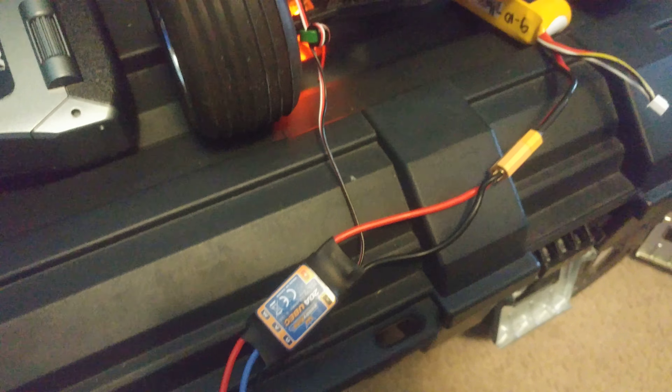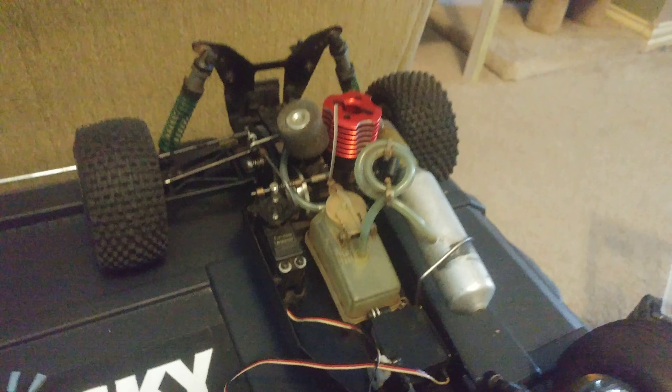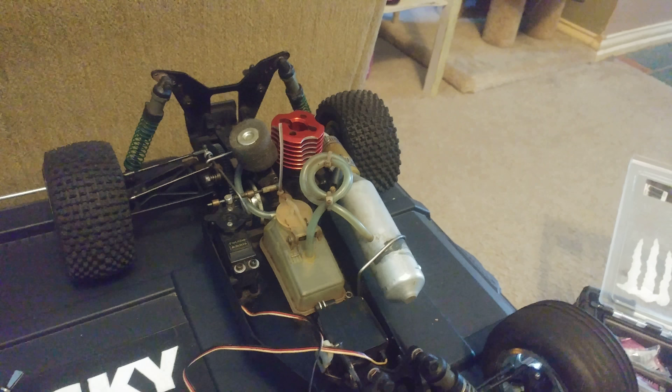Spectrum DX6i, orange RX receiver, and a speed controller just so I can regulate the voltage to the receiver. Running soon.